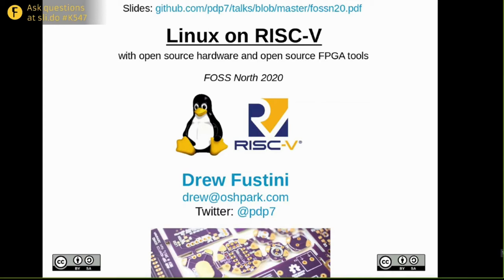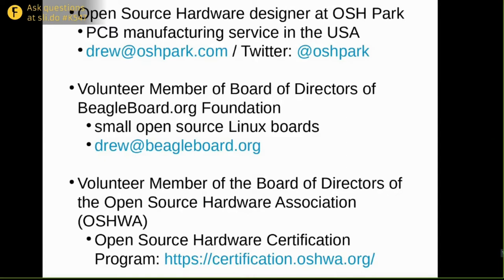Specifically, I'll be talking about running it on open source hardware with open source FPGA tools. A little bit about me: I'm sad I've not been to FOSS North before, so maybe next year I'll get there in person. During the day I'm a hardware designer at a PCB manufacturing service in the US, and I volunteer on the board of directors for the BeagleBoard Foundation — we make small open hardware Linux computers. I'm also part of the Open Source Hardware Association, where you can certify your projects at certification.oshwa.org.